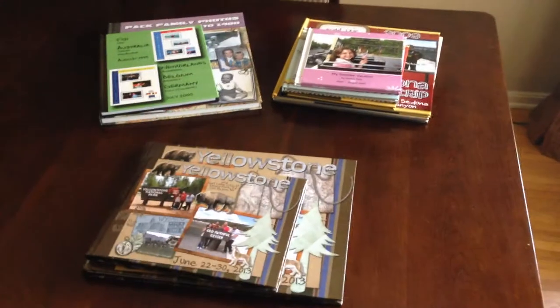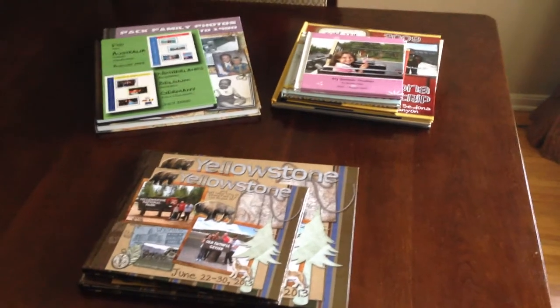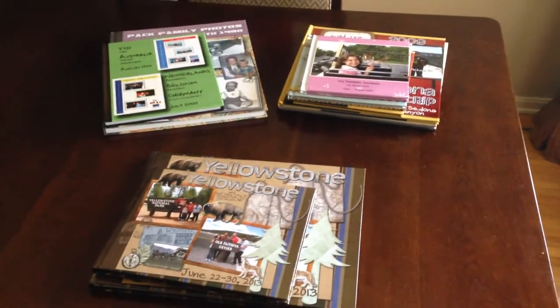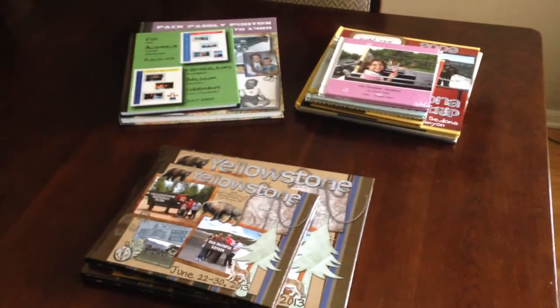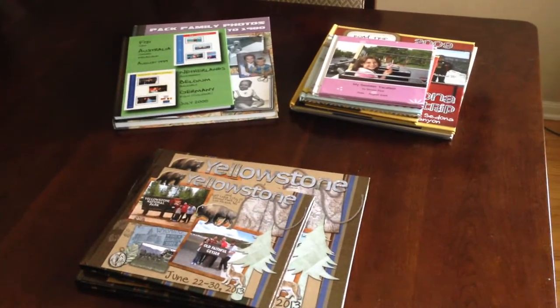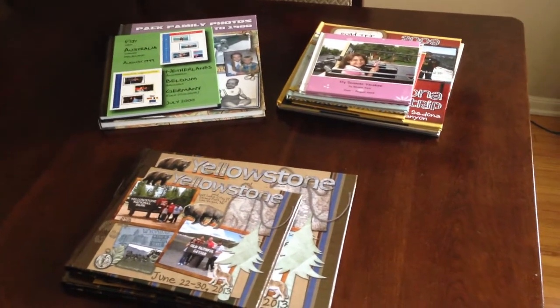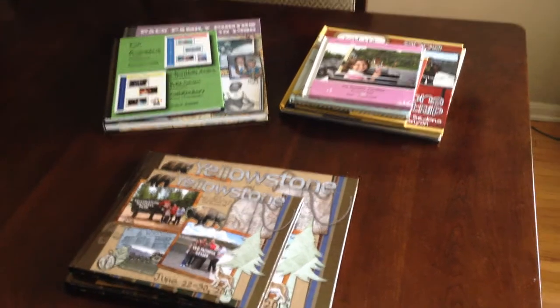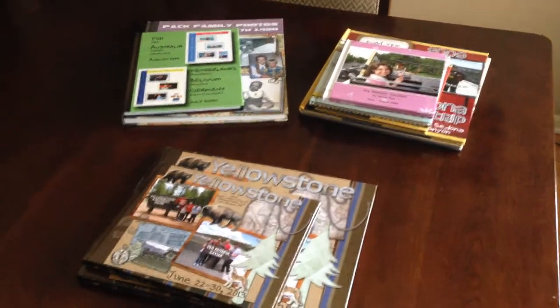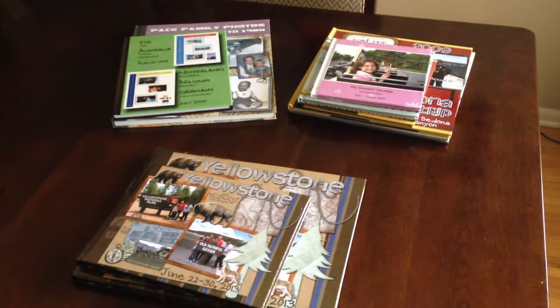Hello. I wanted to make a quick video about digital photo book printing. I've always been fascinated with photos ever since I was a little kid and preserving family histories. When I was a kid, unfortunately our family just kept all our photos up in the top of the closet in shoeboxes. When I became old enough to have my own photos I bought photo albums from the stores and stuck all my photos in those. Then as I began to travel as a young adult I realized that I wanted to preserve my memories in a more creative way and I got into scrapbooking.